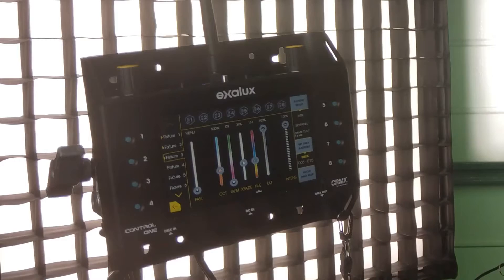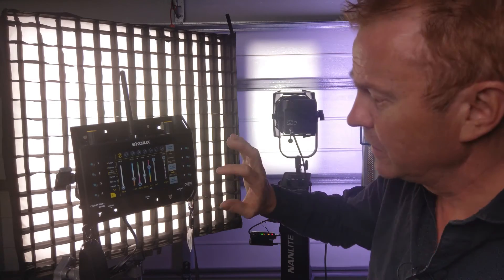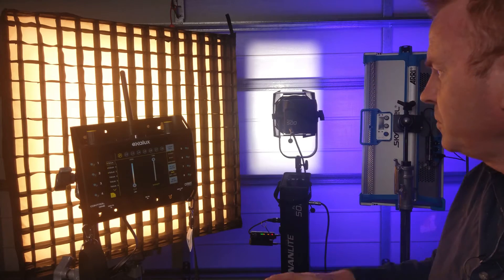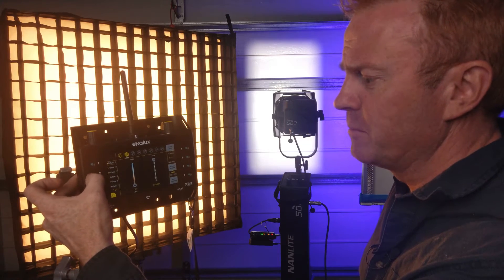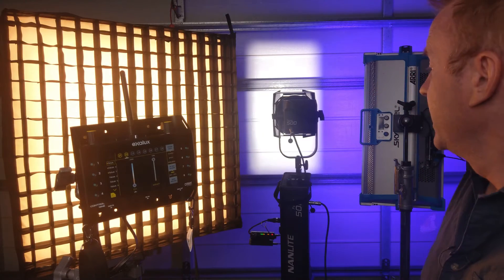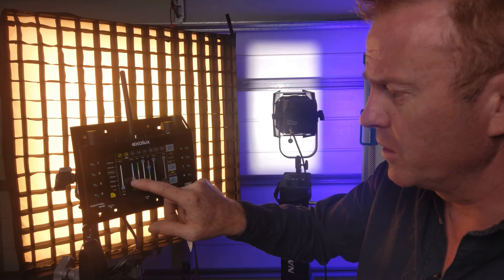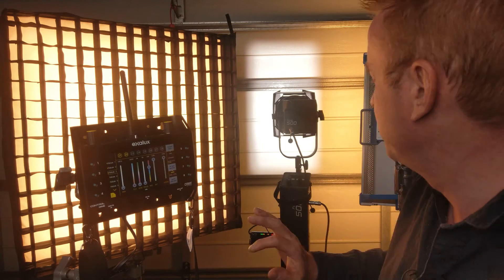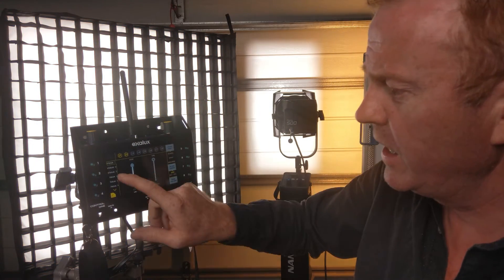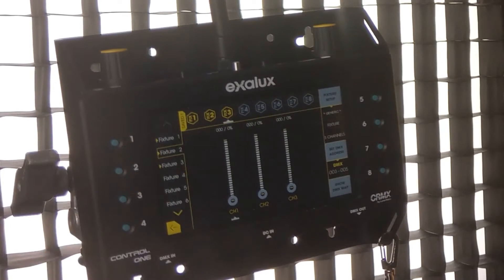Now let's have some fun. We can save this setup — press number one and it's saved as scene one. Let's change it: go to a different color with full saturation, change the Aladdin to tungsten, and save that as number two. Then let's get really funky — set the SkyPanel to a warm tungsten color, the Aladdin to blue, turn off the Forza, and save that to scene three.